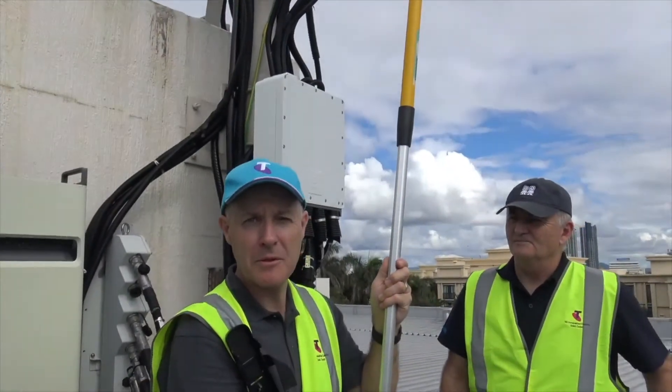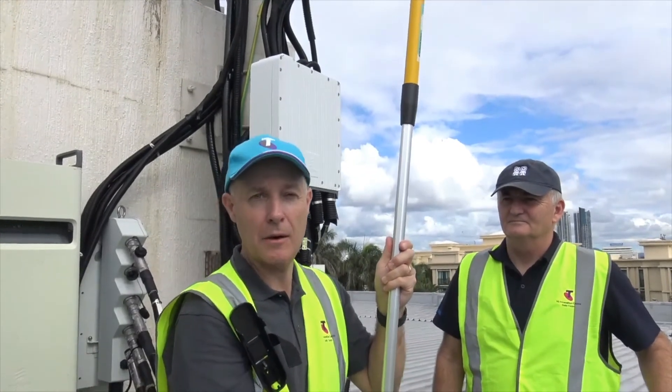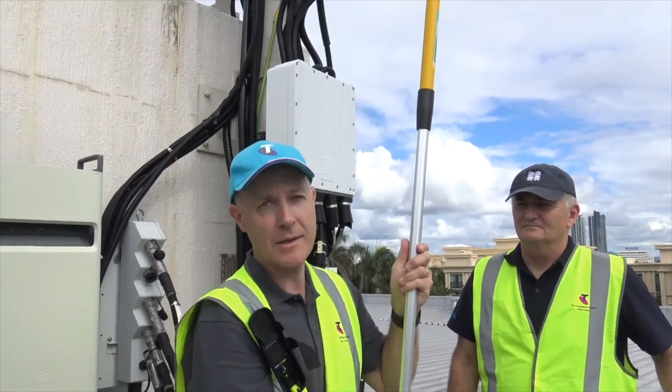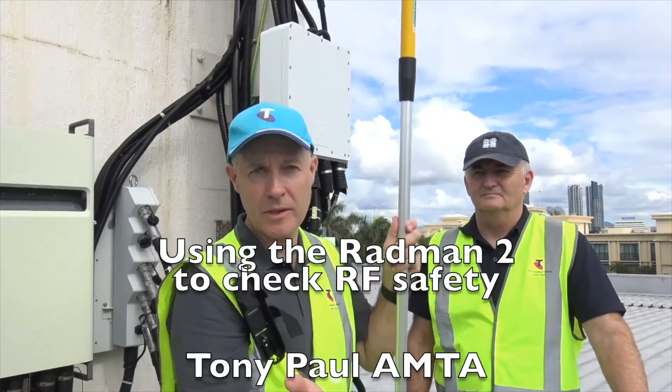So if I was climbing up to inspect the feeders, this is a really good way of testing whether the antenna is active and the areas I can safely work. The same applies whether you're working on a tower, a pole, or even a small cell on an electricity pole.